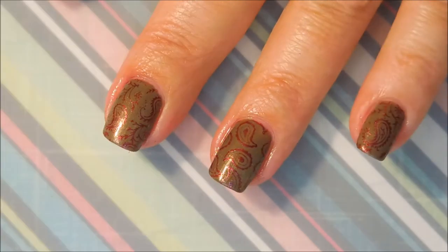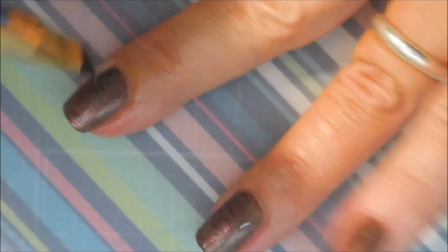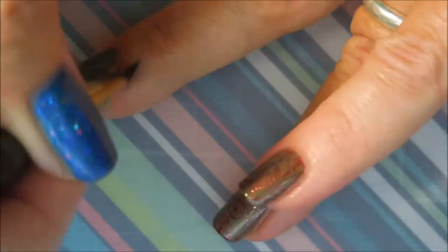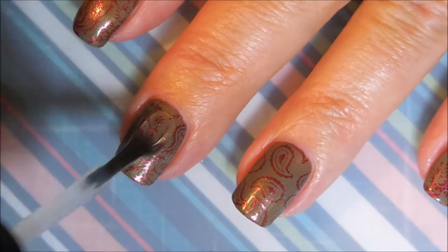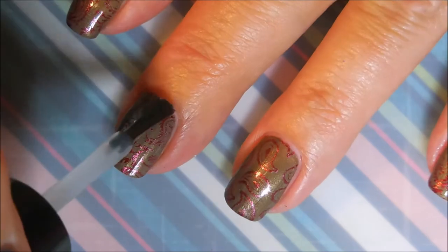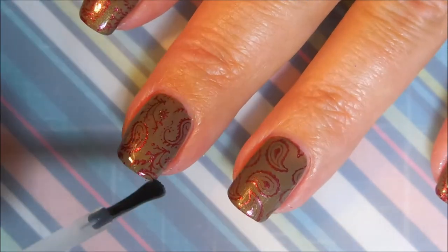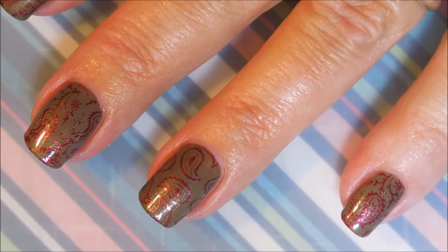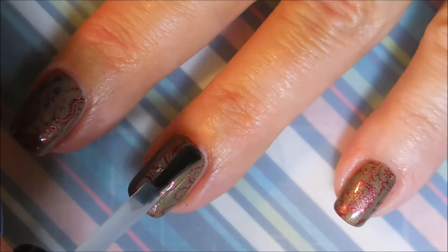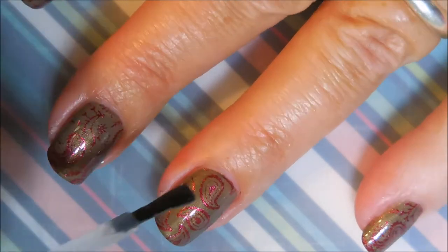We're gonna do a little bit of cleanup with my cleanup brush — not very much, the tape got most of it. I'm kind of a freak, I've got to get it all cleaned up before I apply my top coat. And we are going to top this one off with some Posh. Get that top coat on there and seal that design all in, capping the ends. And I really did like how this one turned out — it's a little subtle but not too crazy subtle.